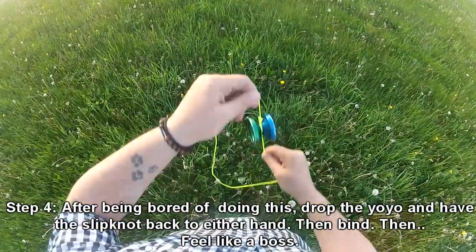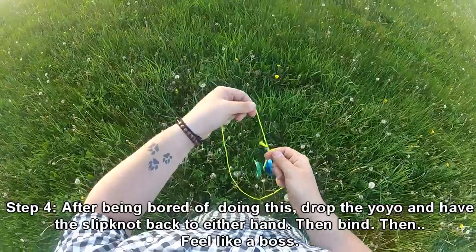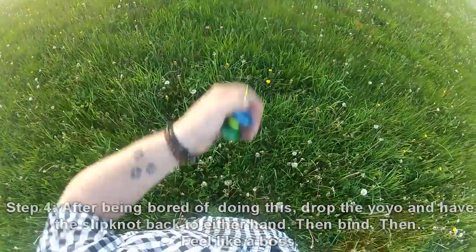Step four: after you get bored of being on your bicycle, just drop it, either go to your lefty or righty, and then bind.